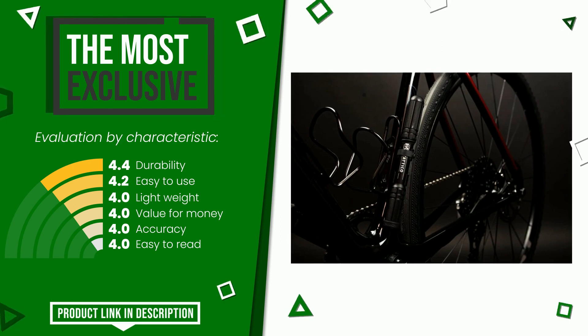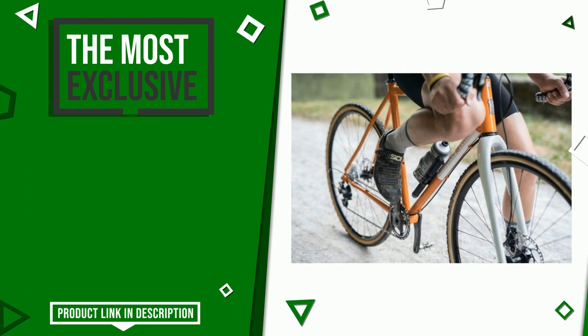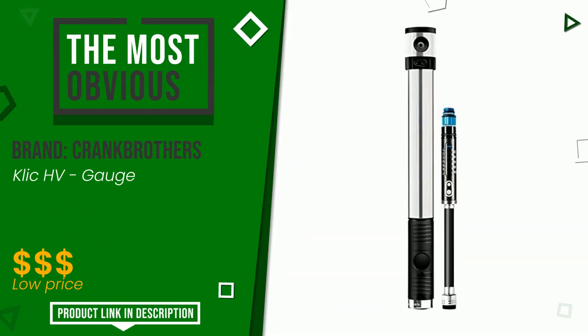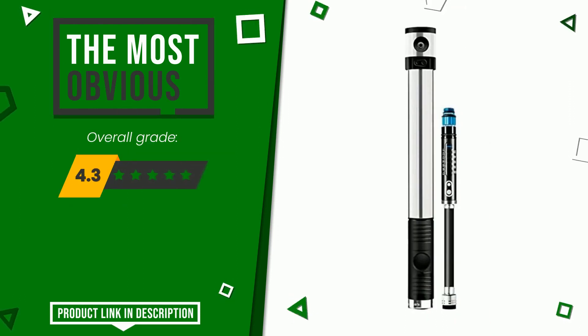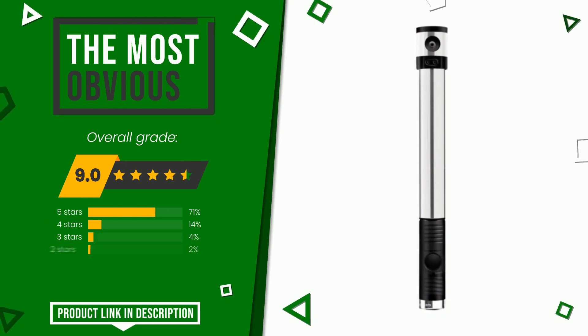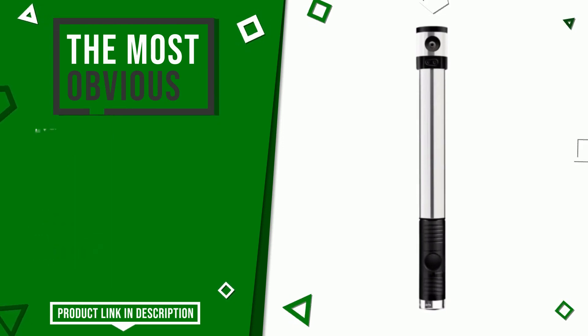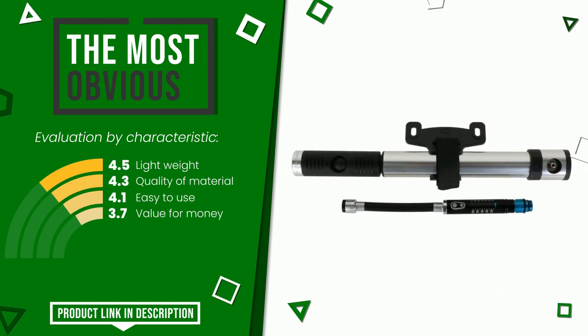If you are interested in this product and want to know more about it or simply want to know its price, click the link at the bottom of the video description. The final grade awarded to this Crankbrothers article is 9 out of 10. It turns out to be the most discounted of this selection. Its strengths are lightweight, quality of material, easy to use, and value for money. You can purchase this product or find out more by clicking the link at the bottom of the video description.